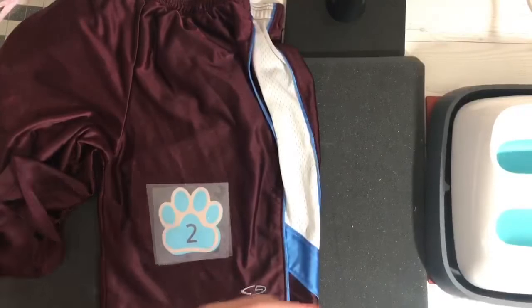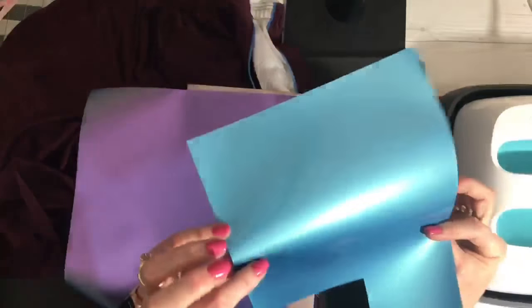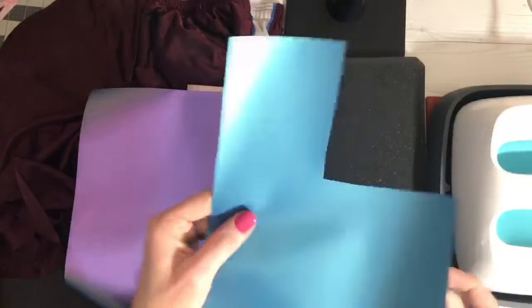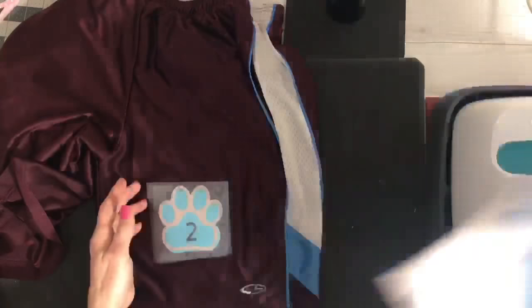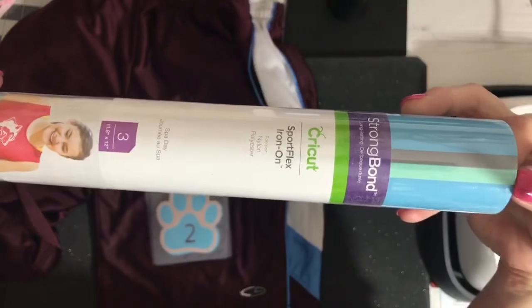It is not recommended for anything other than nylon and polyester. This feels different than the regular iron-on. These are from the sampler pack. It's a little bit difficult to tell which side is the shiny side, so what I did when I cut mine out was just pull back the corner a little bit so I could see which side was the clear sheet — that goes face down on the mat. You cut this just like regular iron-on. This holographic one is a purpley-blue; this is a champagne color; and this one is a blue metallic. The other sampler pack has a matte blue, a teal, and a gray.